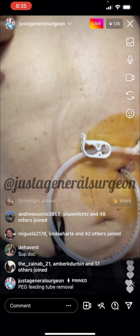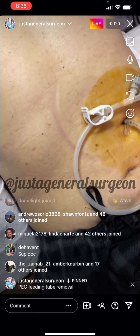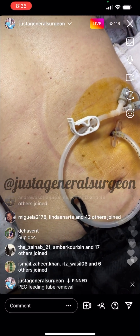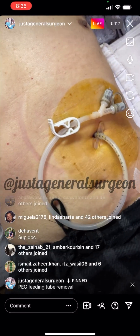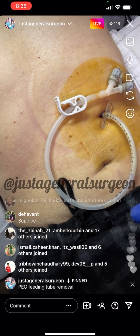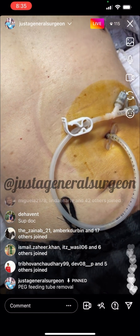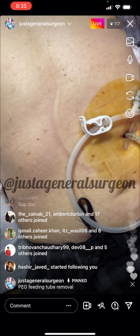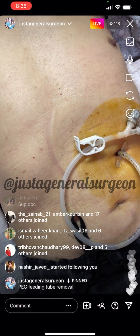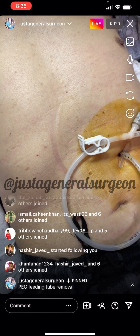This is an elderly gentleman who suffered a stroke earlier this year. He was hospitalized and on a ventilator, so obviously he couldn't eat for himself. For enteral nutrition, he had a feeding tube placed — this is a PEG tube, placed by the GI doctor. He has thankfully recovered enough from the stroke where he can eat by himself now, take his medications by mouth, and maintain his weight normally.